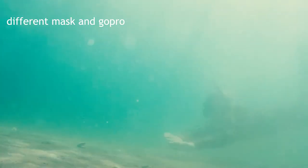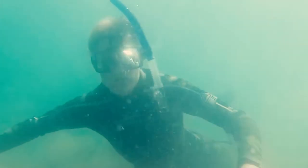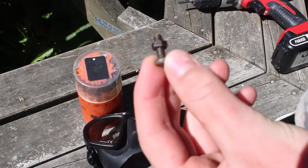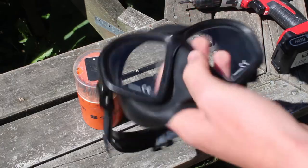I'm going to show you how to make a very robust and comfortable GoPro mask mount using only 5 parts: including a small nut and bolt, a GoPro pivot arm, a mask, and of course the GoPro.